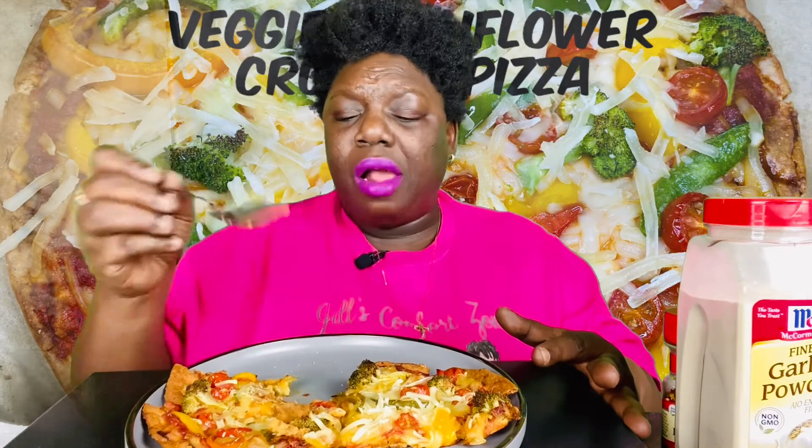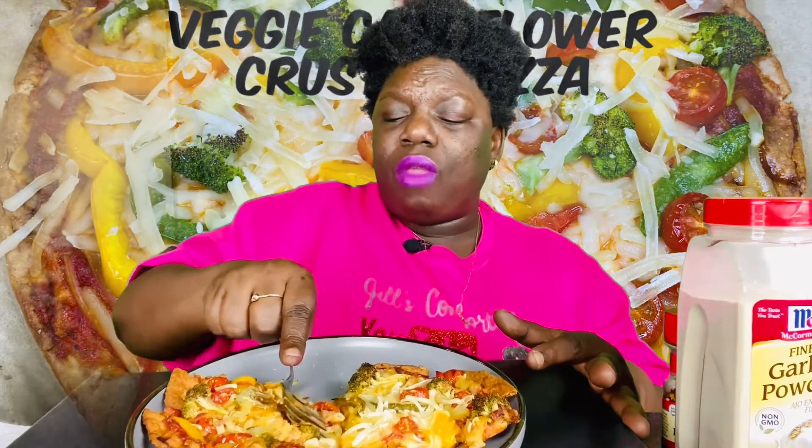Mmm. Okay. That Violife cheese is banging, y'all. That Violife cheese is banging. Who else eats like that and watches their food? Look at their food instead of looking up at the camera. Sometimes I forget y'all are there, so forgive me. Mmm. Mmm. I need some more taste. I'm going to let y'all know in a minute. Calm down. I'm going to let y'all know.